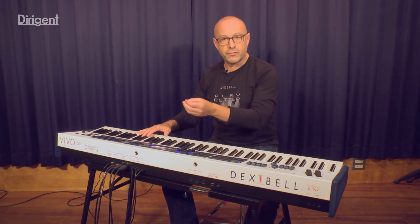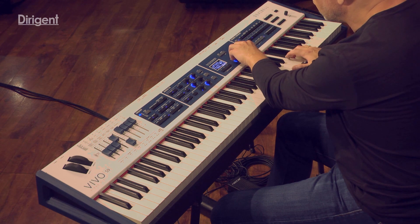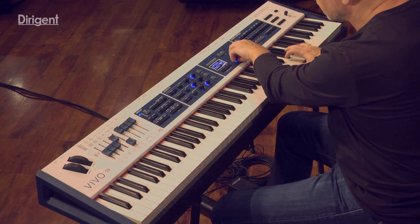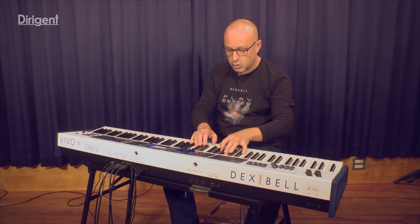For example, we have access to the hammer noise of the piano. We have the key off noise, which is the release of the note.